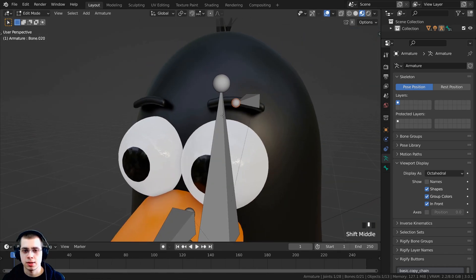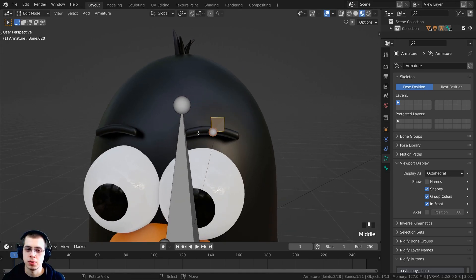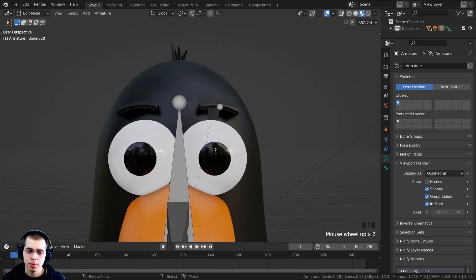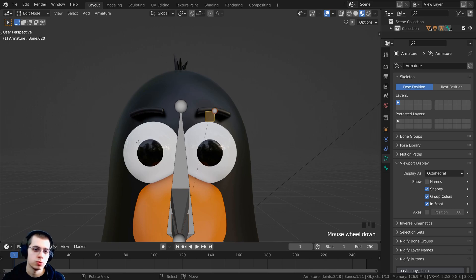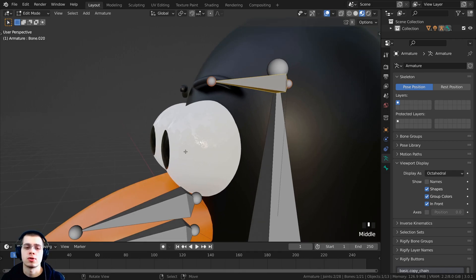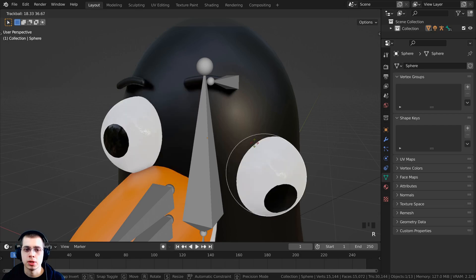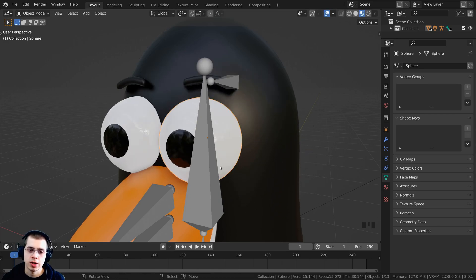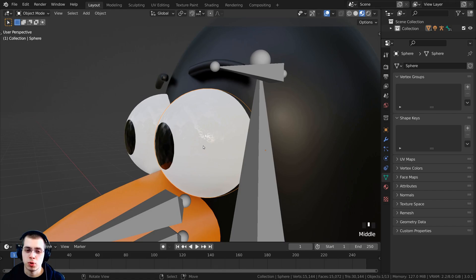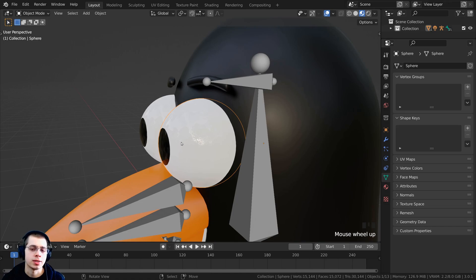When we rotate or move this eyebrow bone, it will also move the eyebrow mesh. Let's also create the eye bone. I need to place the bone at the very center of the eye. If I tab back to object mode and double-tap R on the eye object, it's doing trackball rotation but not rotating around the eye's center. So I need to set the origin point to the very center of the eye. I'll hold Shift and select both eyes.